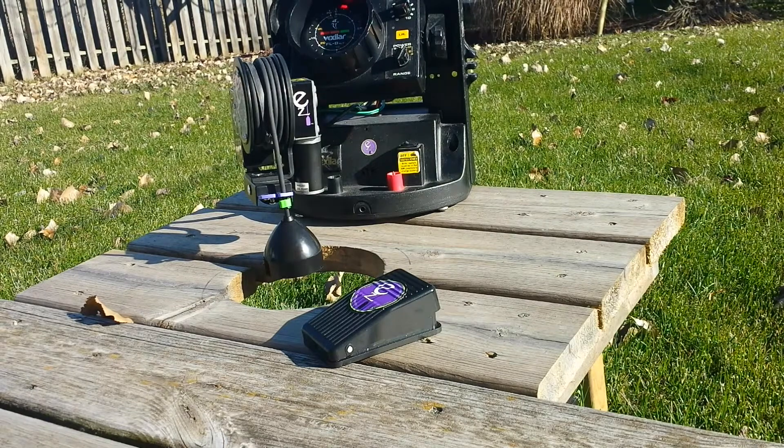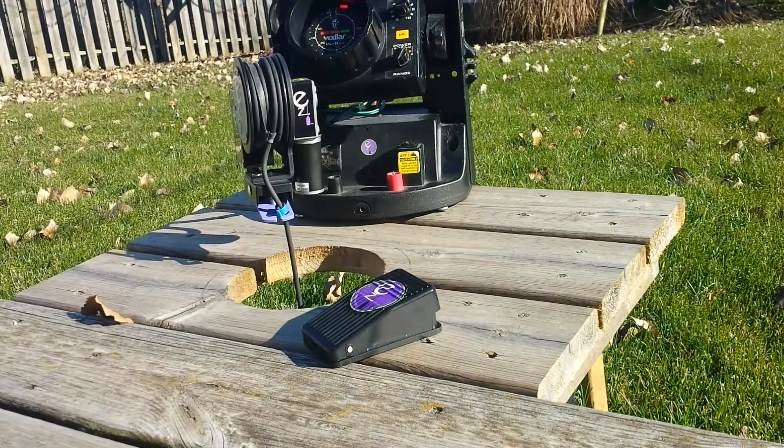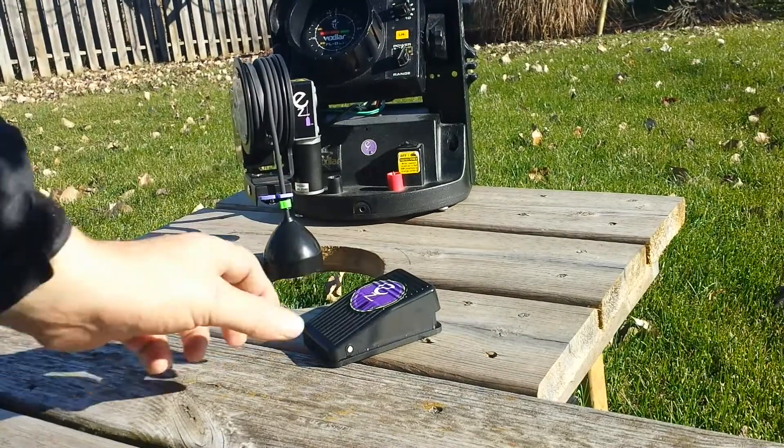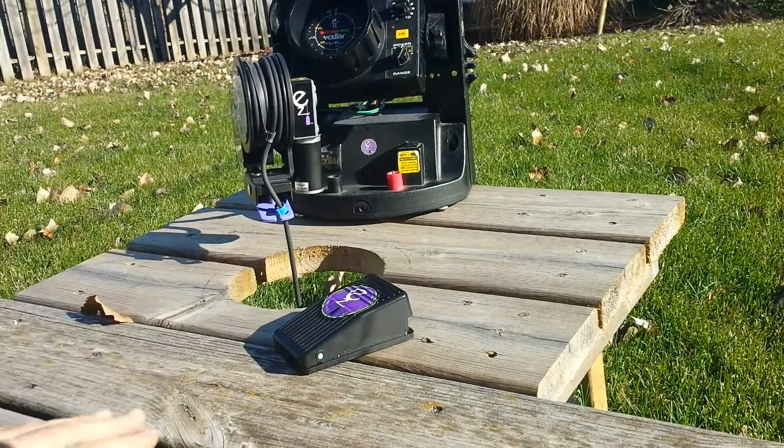What I have here is a remote foot switch. As you can see, I push it — it goes down, I push it — it goes up. It's remote, you can take it anywhere you want, place it anywhere you want. It works fine if you're inside a fish house or anything like that.